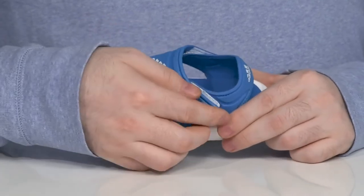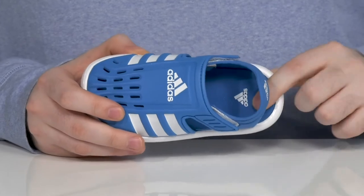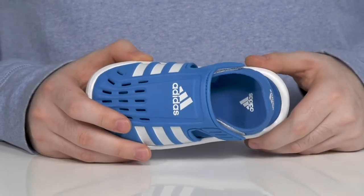It has two hook-and-loop closure straps, going to make sure it's very secure. And there's a soft foam footbed in the bottom that has a contoured shape for lots of support.